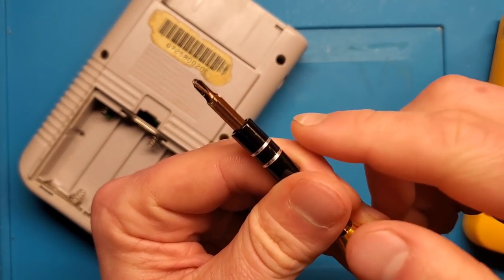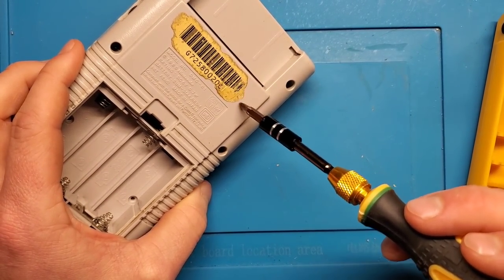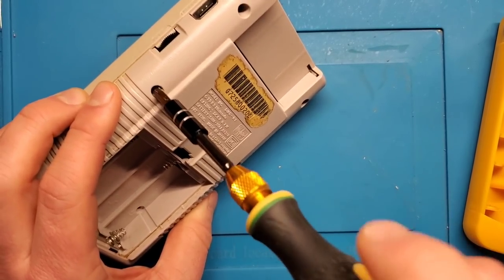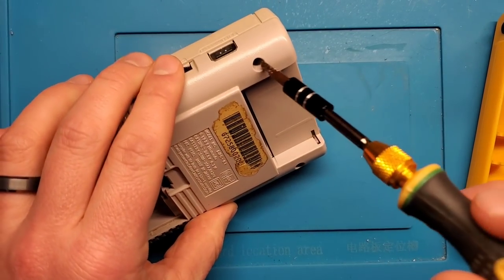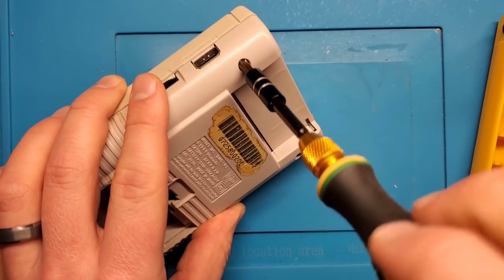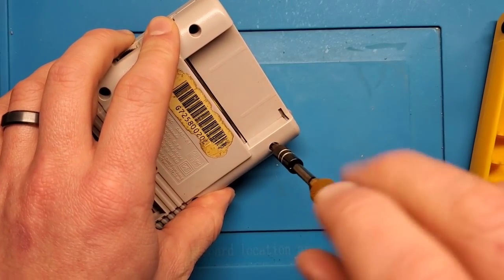So this one, when I unscrewed it — I don't know if you can see — there's just all these crusties that came out of it. Pretty gross. I think I'm going to wash this shell for sure. The barcode on the back will probably get damaged in the wash, but it's already very damaged, so I'm not concerned. Those flakes are not just dust — it's usually grease, dead skin cells, dirt, grime, general gross stuff that gets in there. Since this was a handheld, it comes into contact with your hands, just like a controller.